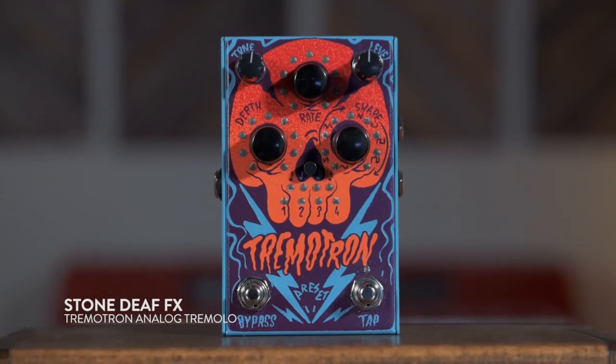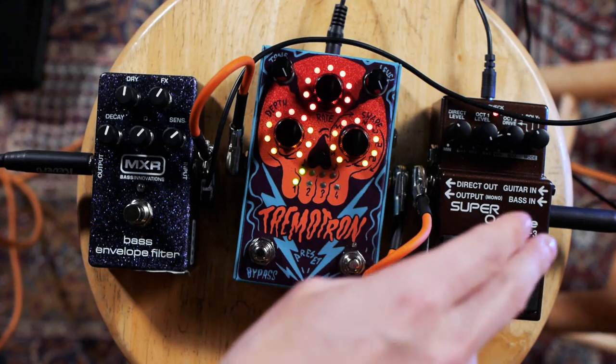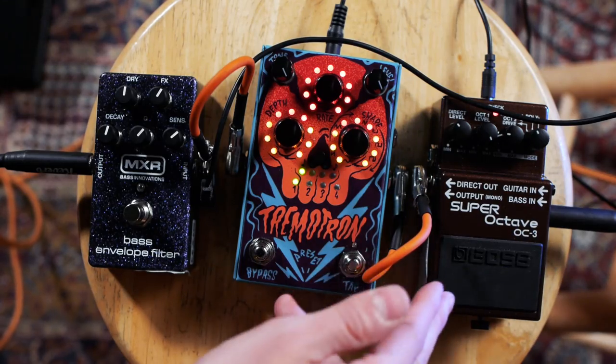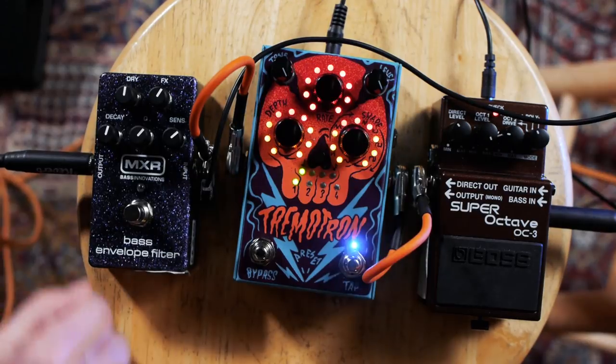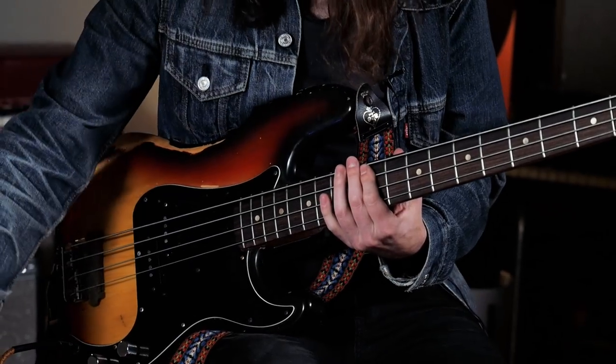If you want to just get playing crazy, you can do things like add a tremolo pedal or a phase pedal and get some really wild dance sounds. We've got the OC3 to start things off, we've got a little distortion dialed in and a little bit of direct sound, so that's a good bass sound.